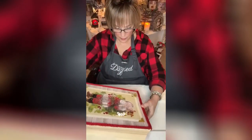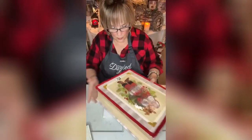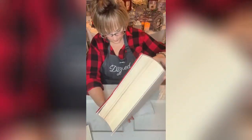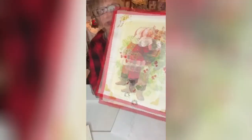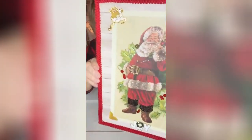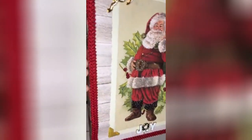Here we go — it's going to go into one of these corners where there's nothing keeping it from falling. Oh my goodness, look at all of that! Alright guys, that's it — one more little close-up look at our jolly old elf.